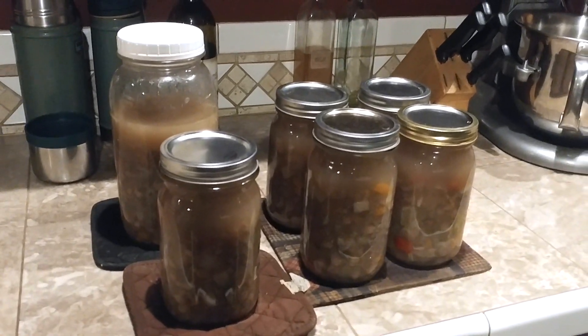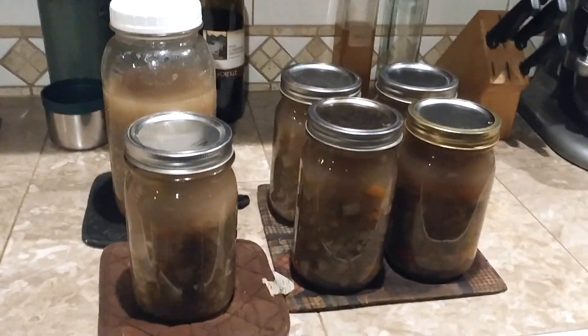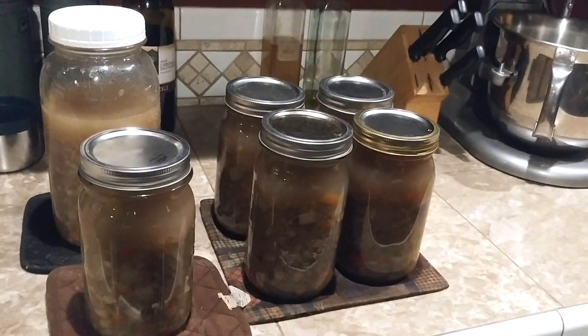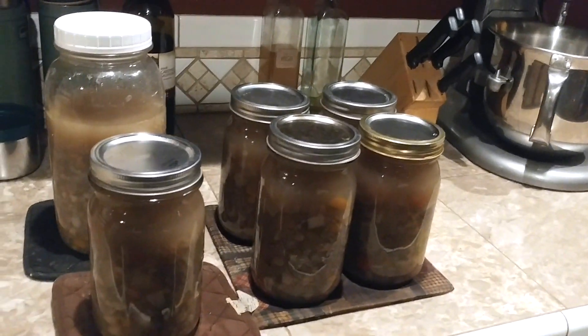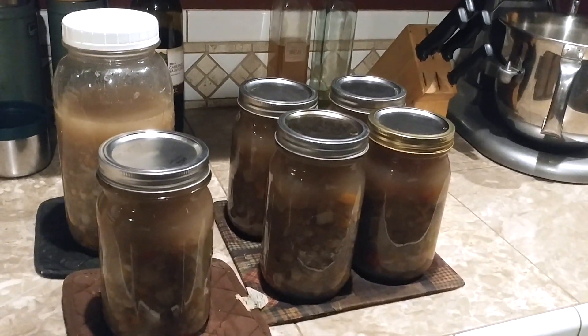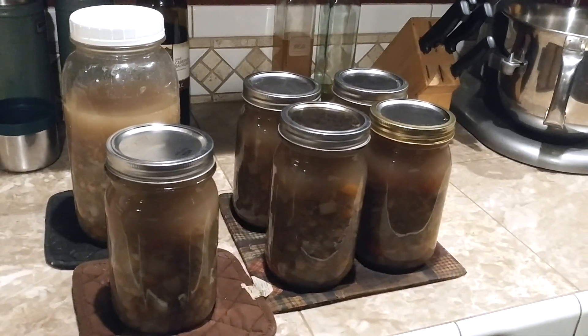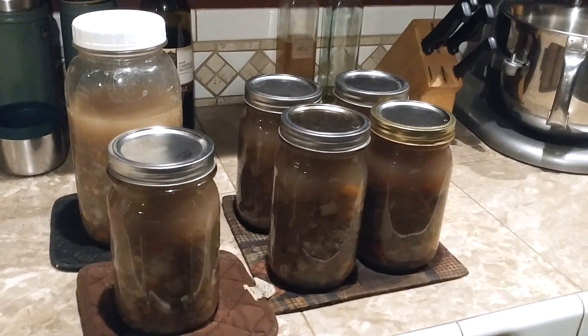That stock pot of soup produced five jars, possibly almost seven jars. We also fed three of us full bowls of soup on top of that. So we've got plenty left over for this week as we work our way through flu season.